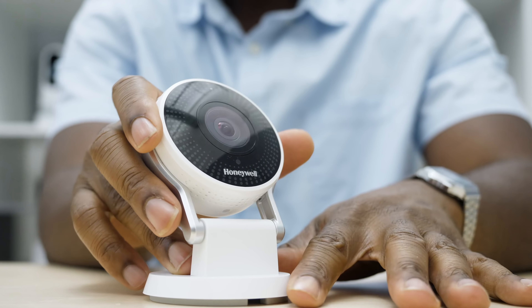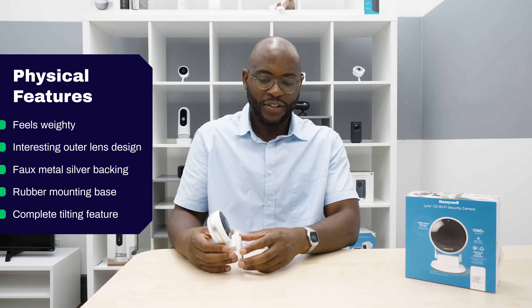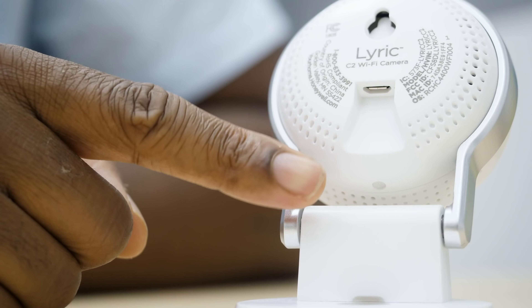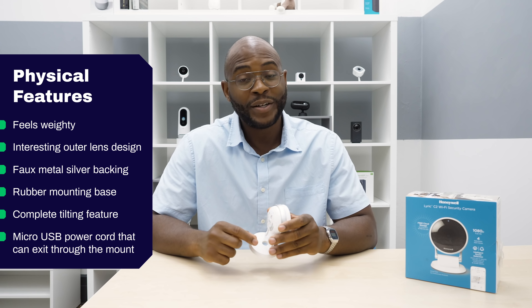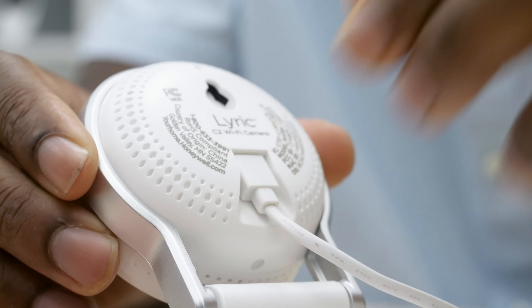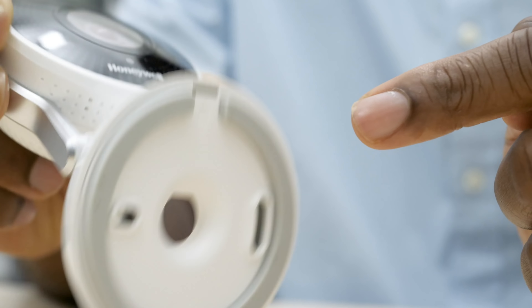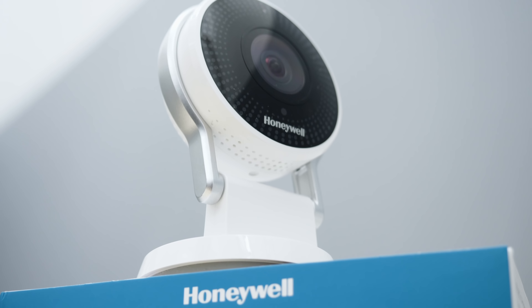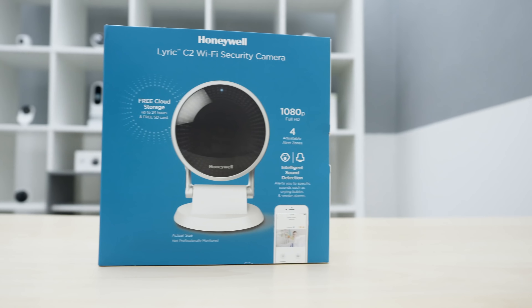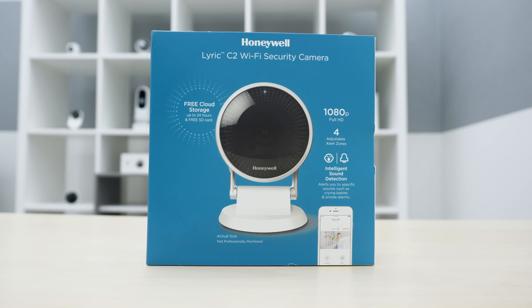It has a faux metal silver backing that holds the lens and camera in place. There's mounting at the bottom with rubber so you can mount it to a wall or anything you'd like. What's really interesting is that it has a complete tilt — you can mount it this way or that way. On the back, there's a slot for the micro USB cord to power it, and you can plug it directly through with an exit for the wire in the mount itself. That's a nice little touch on the Honeywell Lyric C2.